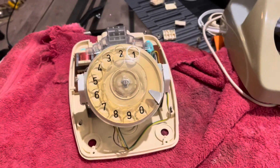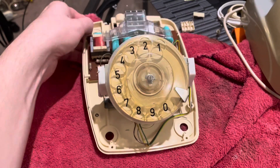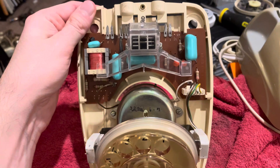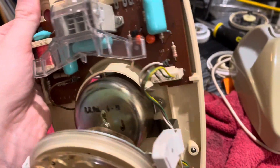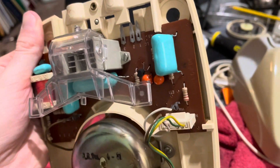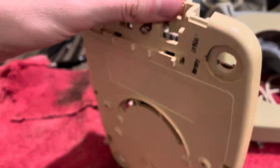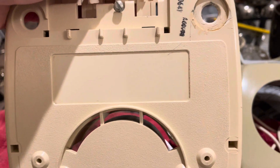Hey guys, we're back with a quick little update with this telephone from Argentina — the 1971 Intel Standard Electric TLF300. I've got the base cleaned up and all the internals cleaned up as well. I didn't need to clean up the PC board — it's actually pretty decent. But I had to polish it because it was pretty scuffed up. You can see that it's pretty clean now and the sticker residue is gone.